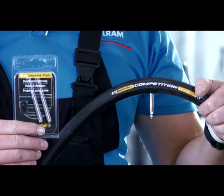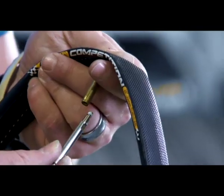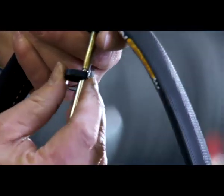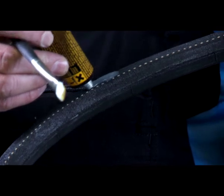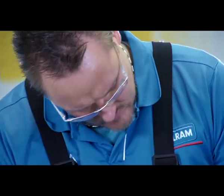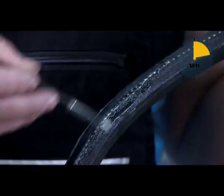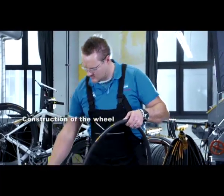If you want to mount the tire on a rim with a high profile, mount the Conti valve extension now. Unscrew the valve with the tool provided, first screwing in the extension and then the valve, and tighten both using the tool. Apply an even coat of rim cement to the tire's seam protector as well. Allow the cement to air dry until it is no longer tacky or wet to the touch — this can take several hours. Then apply another thin coat of rim cement to the tire's seam protector.